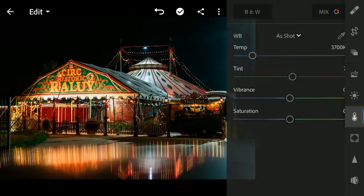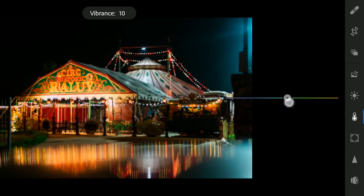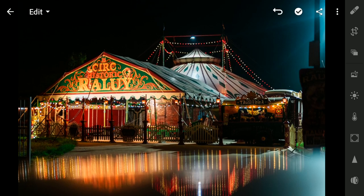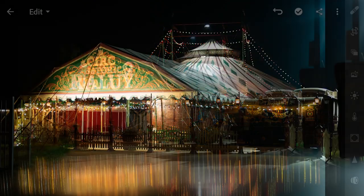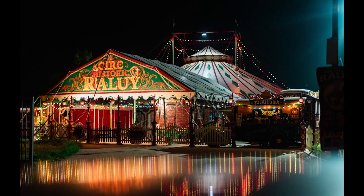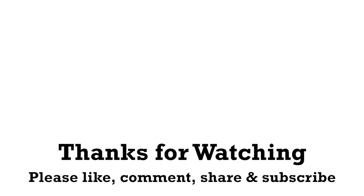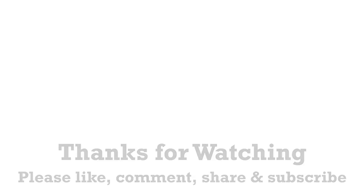If you feel the image is too saturated, you can tune the vibrance — decrease the vibrance or saturation a bit. So with the color tuning in the HSL sliders and some contrast, the image looks a lot better now. Here is the before and after. Thanks for watching.